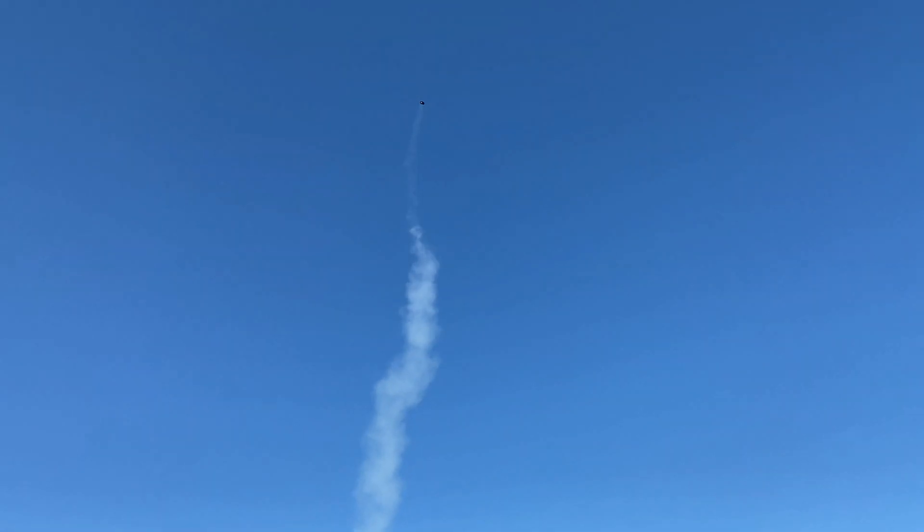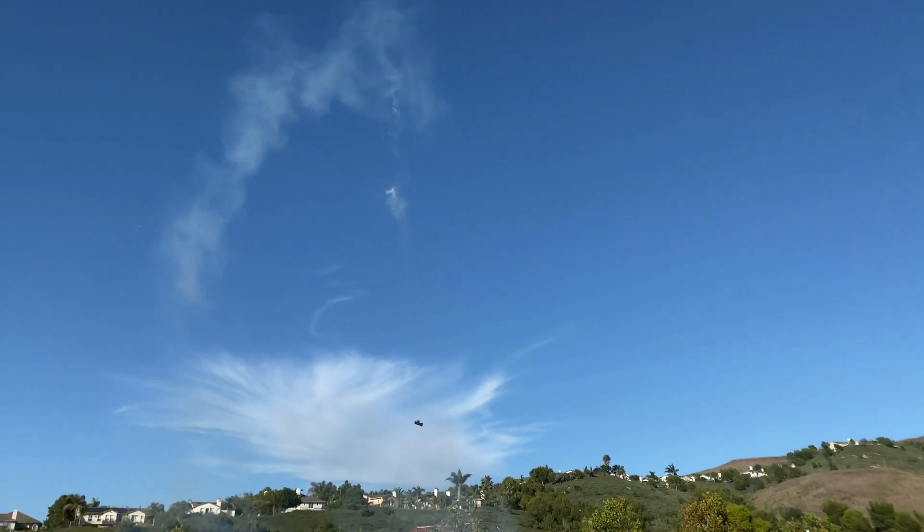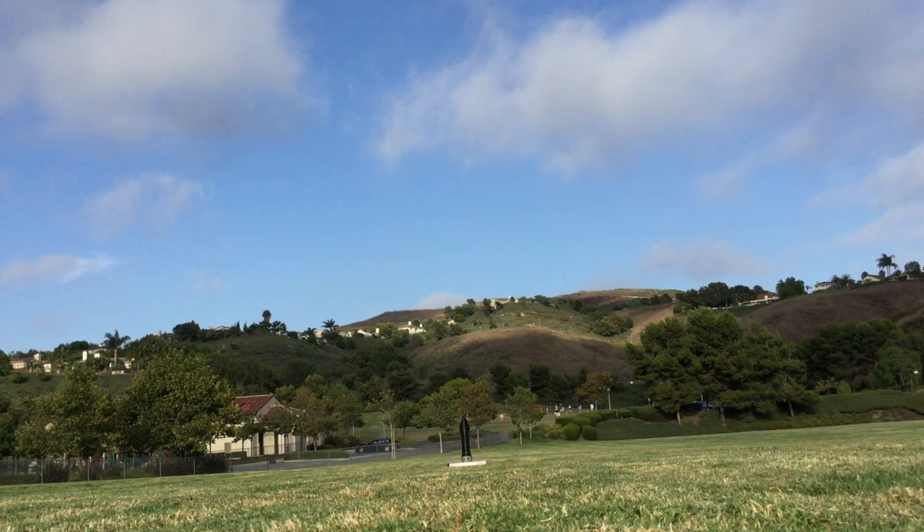The next flight will also fly an E-12 rocket motor, but there will be lighter components, no delay for the parachute, and we will make a strain relief mechanism for the SD card. For Flight 7, we will be doing the highly anticipated 300 meter flight. It will be flying on a G-25 rocket motor with a variable PID system.